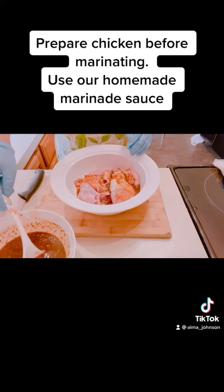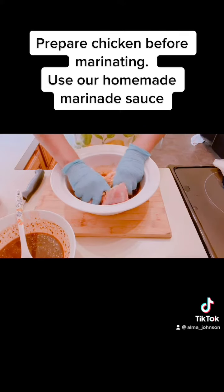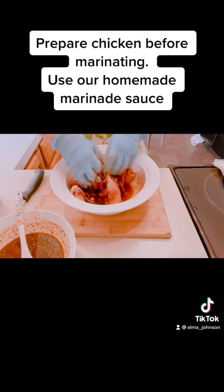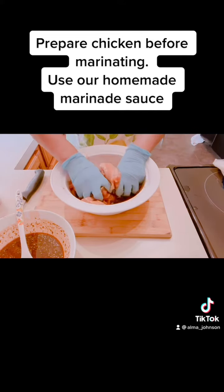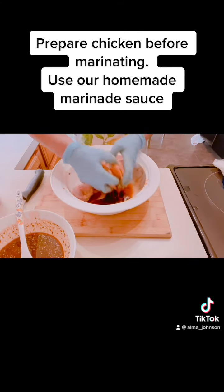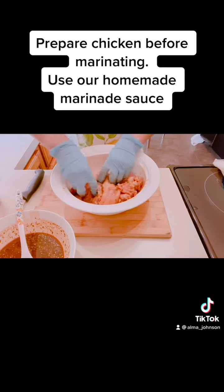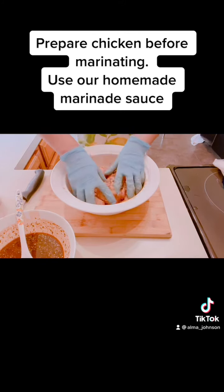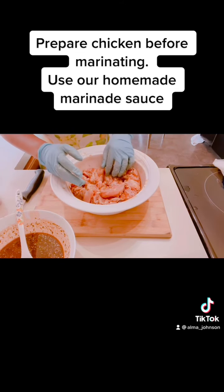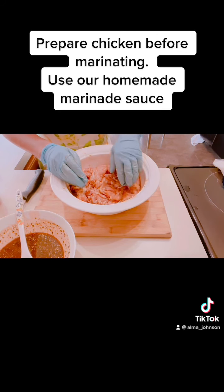It's important that you massage your meat with your sauce — massage really well. Then cover with plastic wrap and put it in the refrigerator. That's how I marinate my meat with ginger ale marinade sauce.